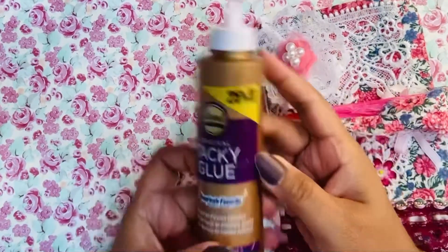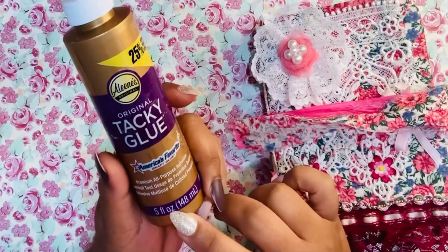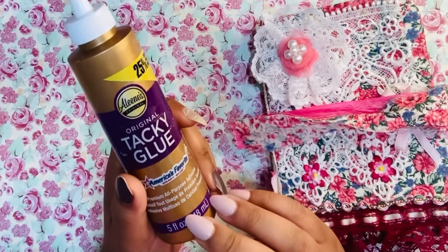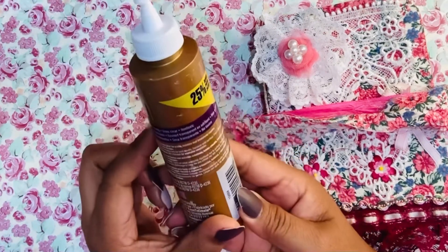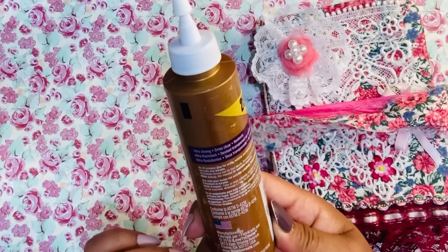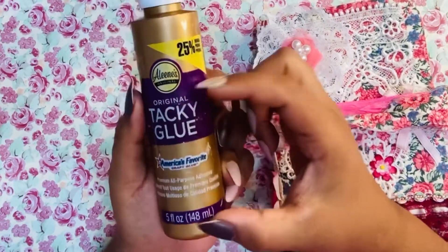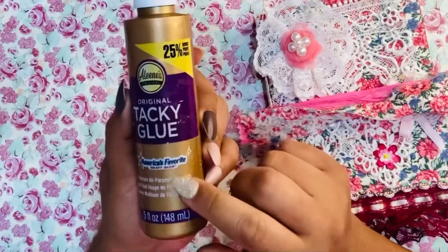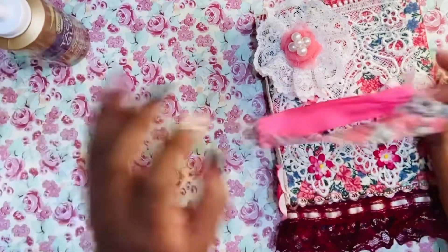This is the glue that I use and I really like it — it's really good quality. It adheres everything, so it's good for paper crafting, fabric, and just about anything. It dries clear and is ultra strong based on what's stated on the label. What's nice is you can get the small bottles from Dollar Tree, so if you're looking to try a new glue, I highly recommend Aileen's original tacky glue.